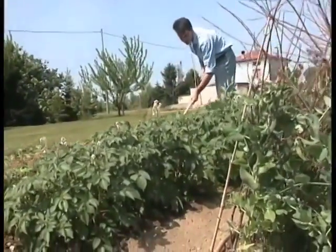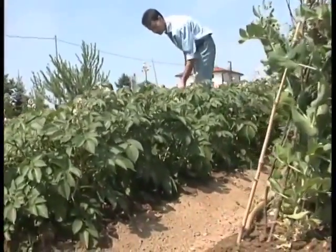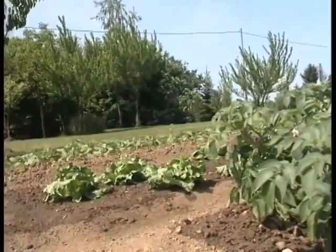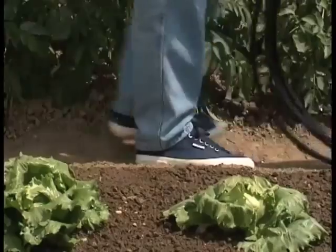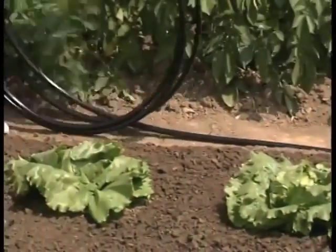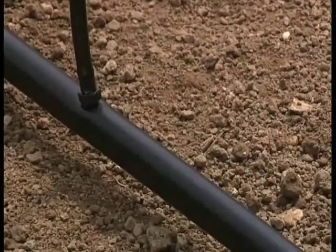Gardening is a gratifying activity, but also requires great care, especially during watering. Thanks to RainJet, it only takes a few minutes to set up the micro sprinkler line.